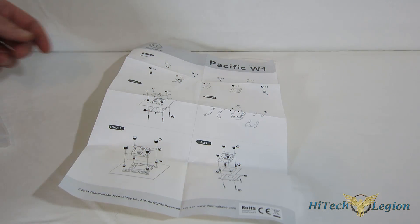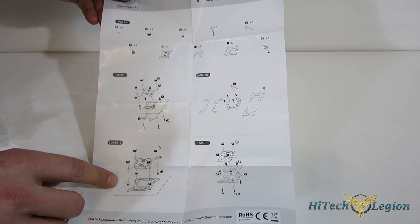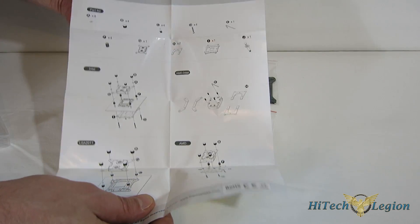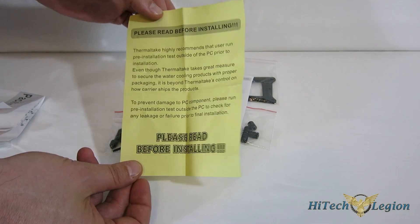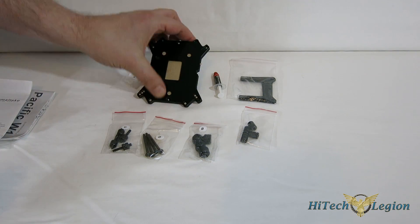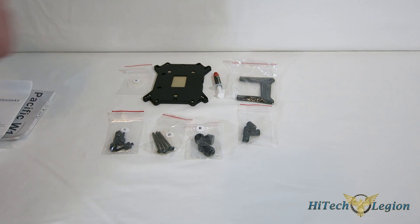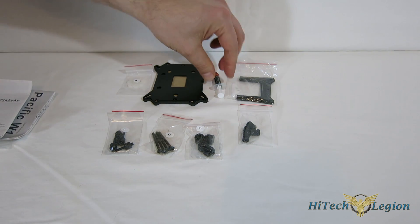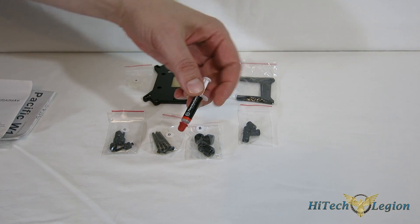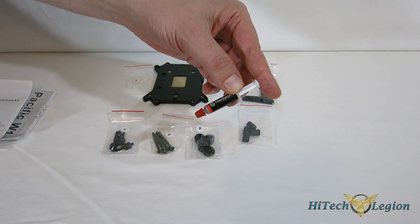Looking at the included parts with the Pacific W1: first, an installation manual with a parts list and exploded views of each different install — no words, no explanation, but pretty simple and straightforward. There's also a reminder to leak-check outside of the case, a warranty card, a one-size-fits-all backplate, washers, AMD brackets, and screws and nuts required for installation. Also included is just enough thermal interface material for probably two, maybe three seatings — standard off-shelf Thermaltake TIM. If you're liquid cooling, you'll probably be going with an aftermarket thermal interface material anyway.